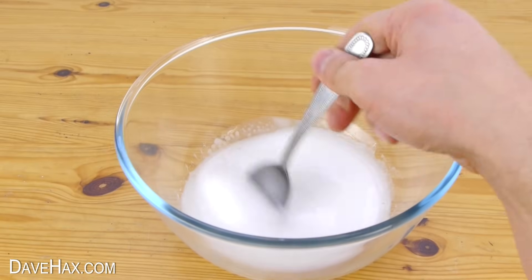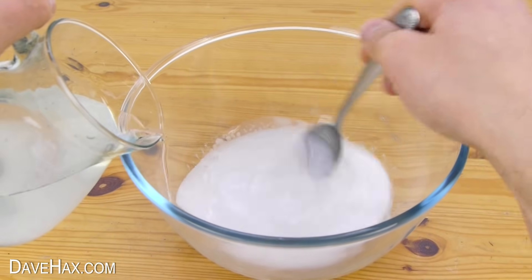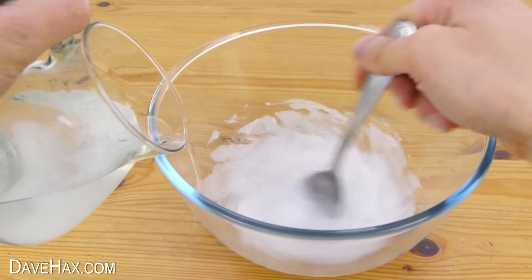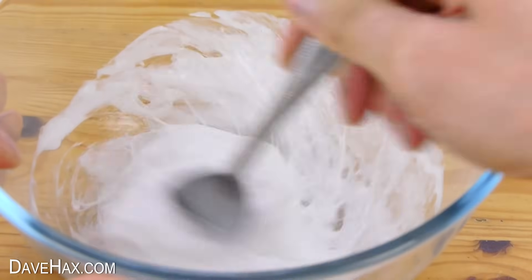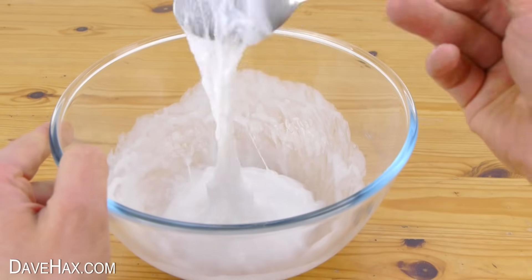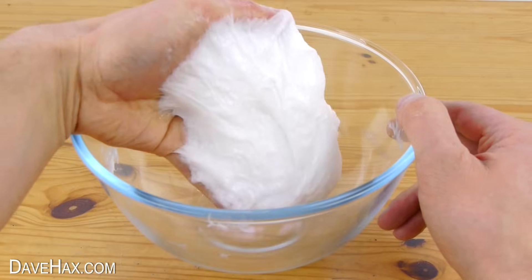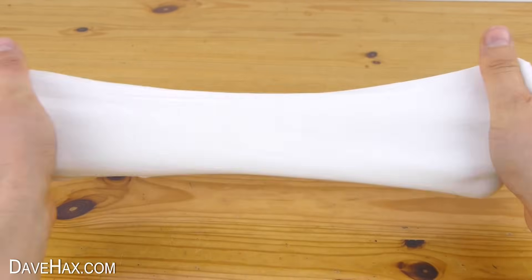Next we need to mix the PVA and slowly pour in a small amount of the borax solution. You don't need a lot and you can always add more later. Keep mixing it with your spoon and you should find very quickly it starts to clump together and looks slimy. Keep on mixing it and after a while you can use your hands to mould it all together. Keep on going and you should end up with a nice ball of slime like this.